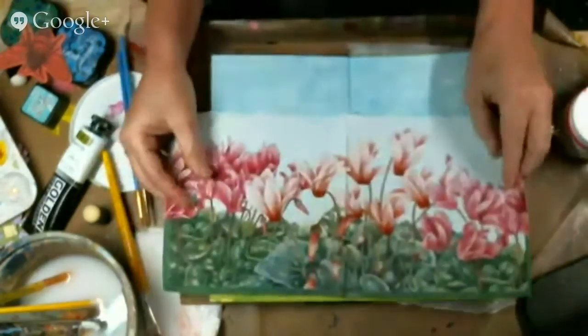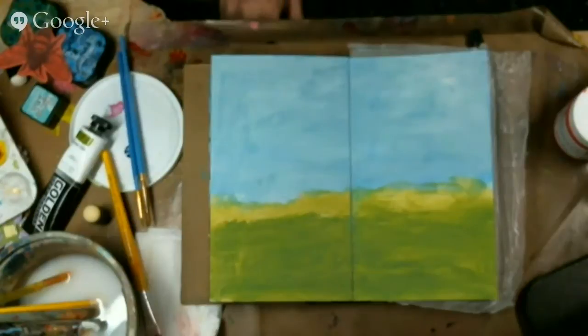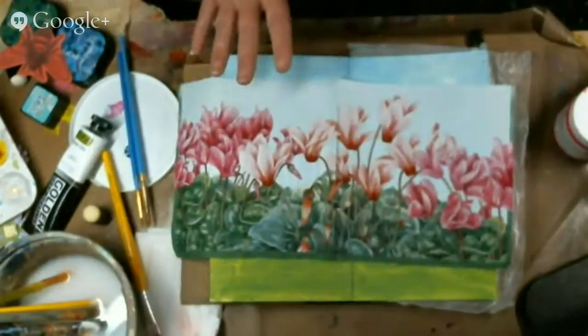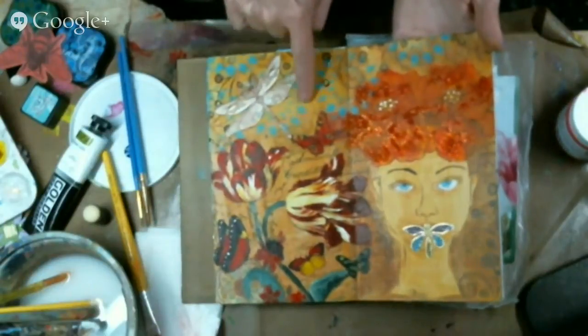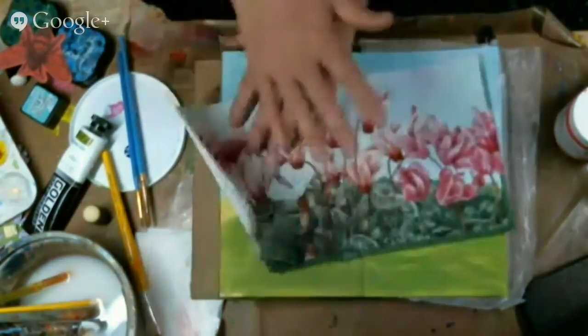Going through my napkins, I found this one — this is the one I want to use as a paint over. The reason I paint the background first is I want to match the background to the napkin I'm going to use. I did that same thing over here when I did this one — this napkin has a light pale brown to it, so all the rest of the page is done with that same pale brown. It almost looks like it's one, it blends in.